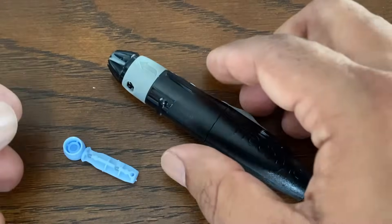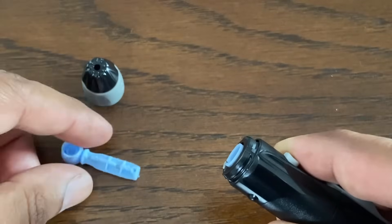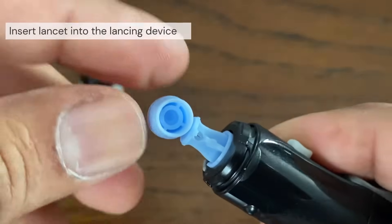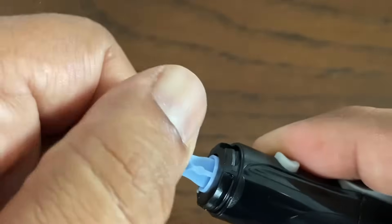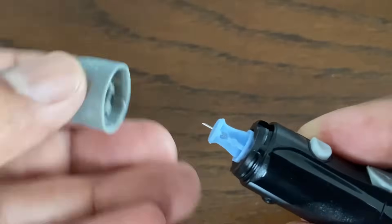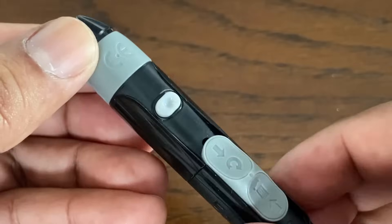The first step is to get the lancing device ready. Remove the cap by snapping it off at an angle. Next, insert a sterile lancet into the lancing device and push it in until it snaps into place. Twist the protective disc until it separates from the lancet, and save this disc as you will need it later. Replace the lancing device cap and gently push until it snaps or clicks into place.